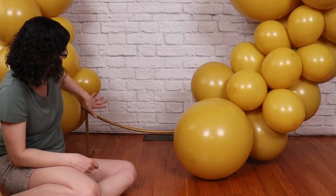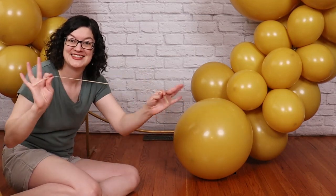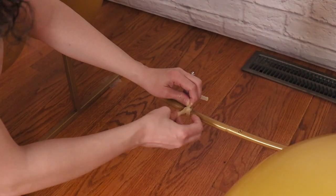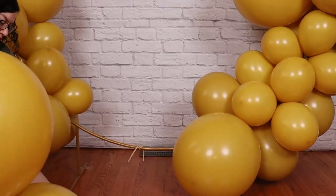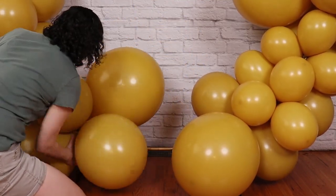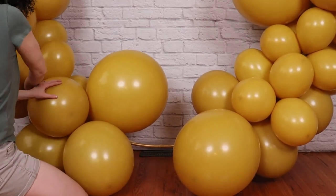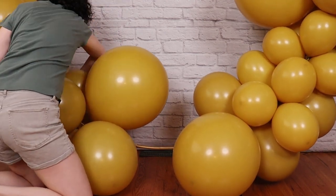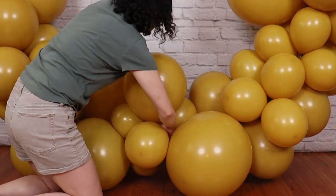Once we reach the bottom of the arch, we have to change up our attachment strategy because the arch is too close to the floor to get balloons underneath. So I'm going to use an empty 260 balloon and tie it in a double knot to the frame, then use the two tail ends to secure our balloon clusters to the arch. Slip the next set of balloons in place, trying to get them as close to the floor as possible, then take one end of that 260 balloon and wrap it in a figure eight around a couple of the balloons you just added to secure it in place. You can always take the end of that 260 and wrap it around some of the balloons in the cluster next to it before adding the final balloons to the frame.